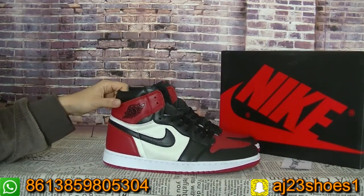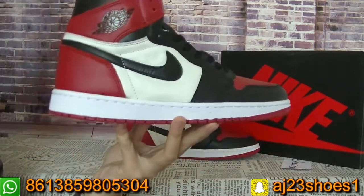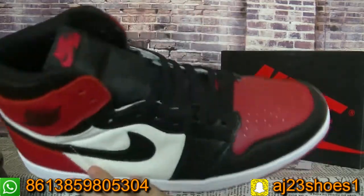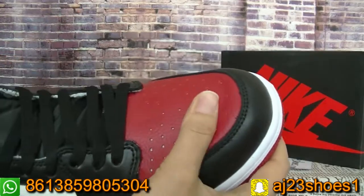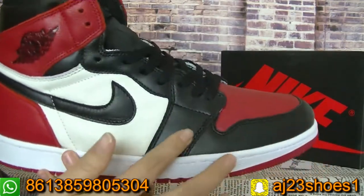Now let me show you guys the details on this video. We can check this pair first. It's the Jordan One. On this part is the red color leather, and this circle is the red leather.